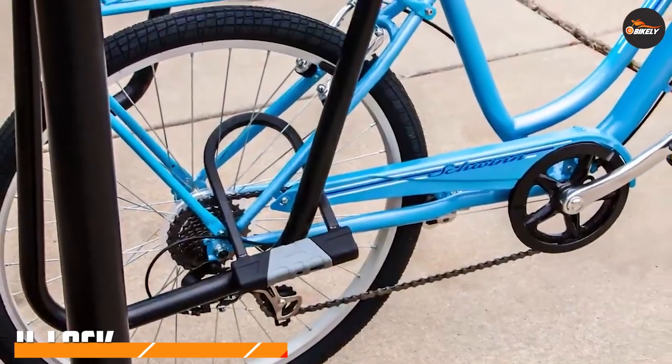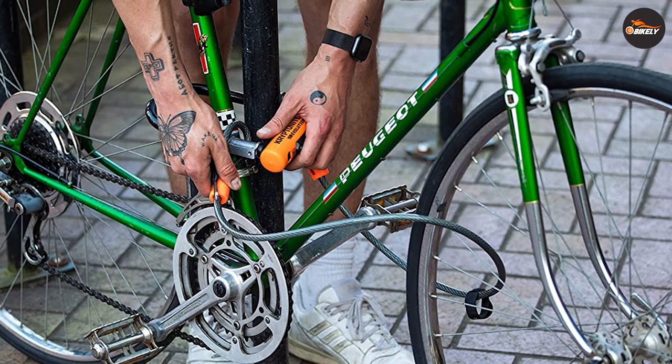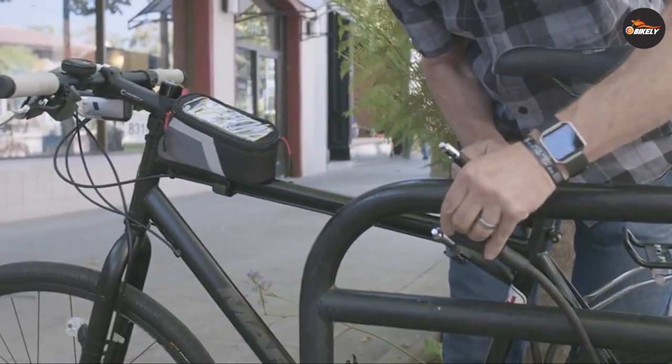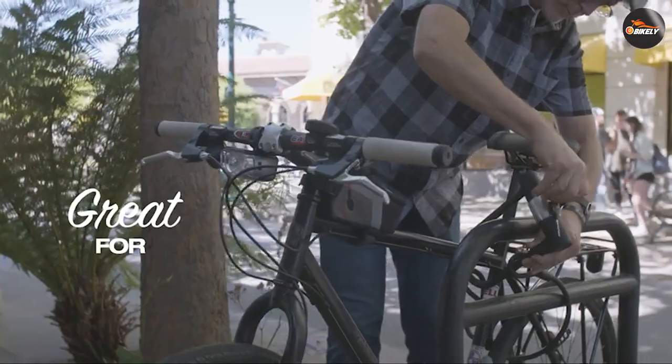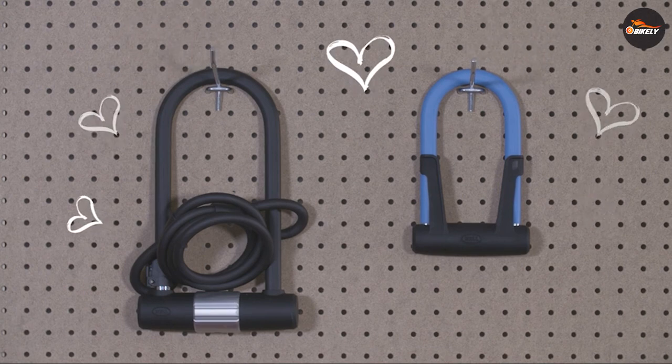U-lock: the U-lock is a solid metal shackle that has a removable crossbar. They are positioned like a loop around the bike frame and the post, and in that way they secure the e-bike. U-locks come in different sizes, and the giant padlocks come with a cable to loop through the quick-release wheels.